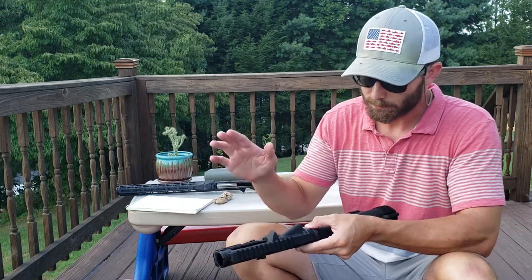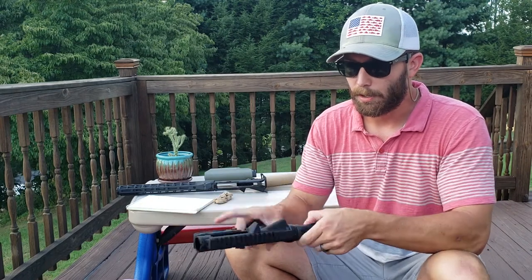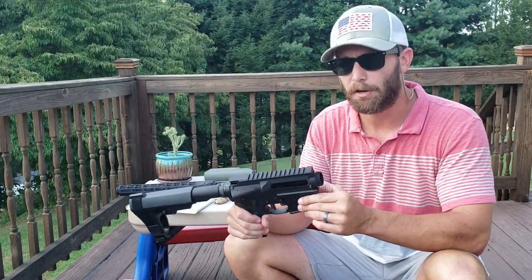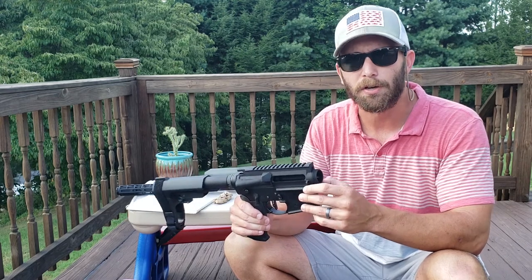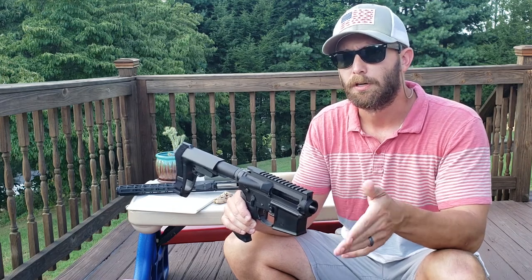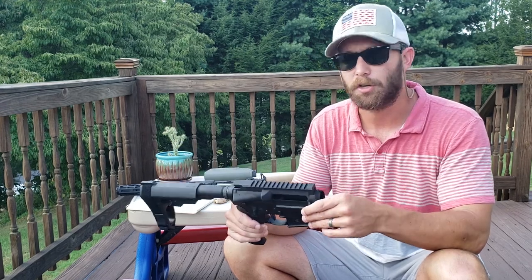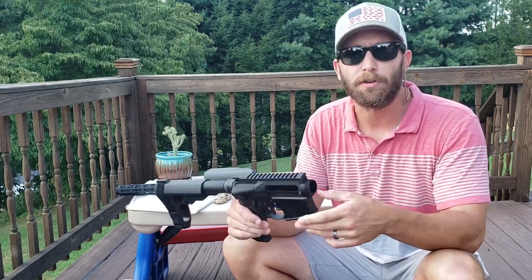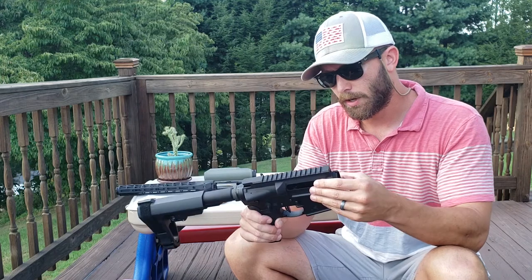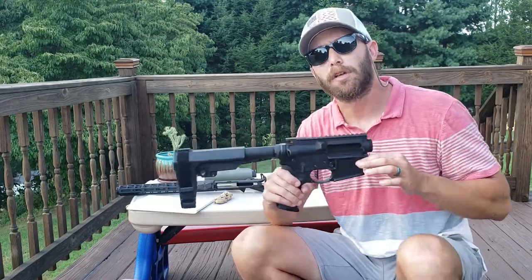I have a box of parts ready — dust cover, forward assist, everything to put the upper together — but I'm not going to assemble it until I decide whether to cerakote it or maybe rattle-can it. This is going to be for my 6.5 Grendel build. If you're interested in that, please comment and let me know. It's good quality, it fits well, so please hit that like button and subscribe — thank you for watching, I'll see you next time.